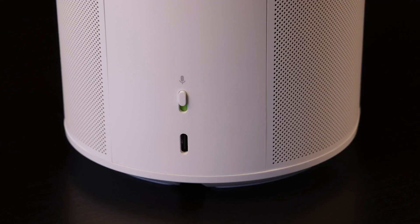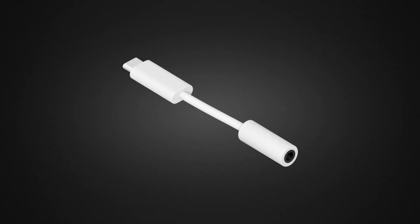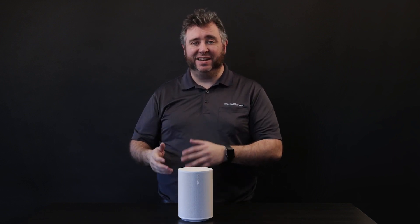Bluetooth isn't the only way to get non-Sonos music into your system. There is also a USB-C input on the back of the speaker. Sonos gives you two options for the USB-C: they're selling USB attachments that allow you to connect an eighth-inch stereo cable to add in something like a turntable, or an attachment with an eighth-inch stereo input and an ethernet network connection. Since most people will be connecting wirelessly, Sonos didn't want to take up the real estate on the speaker for a built-in network connection.